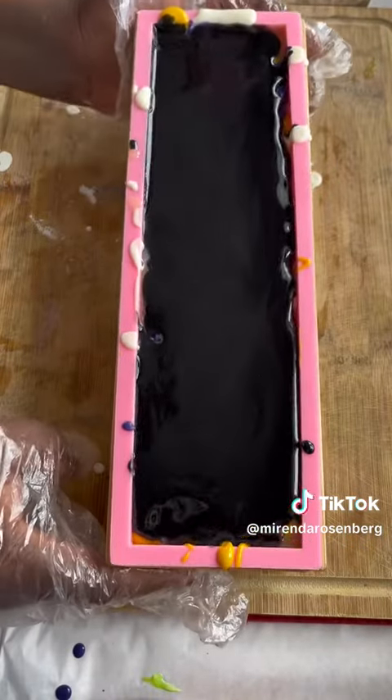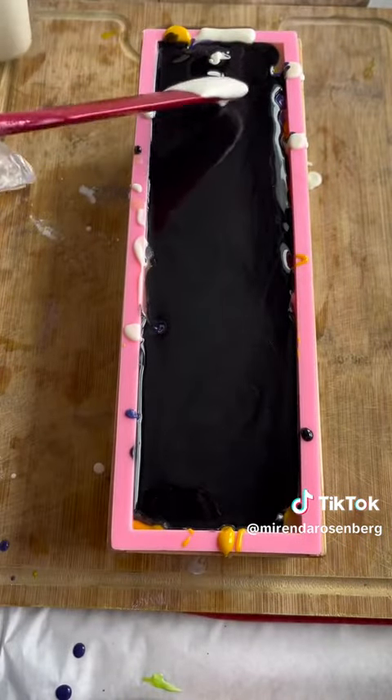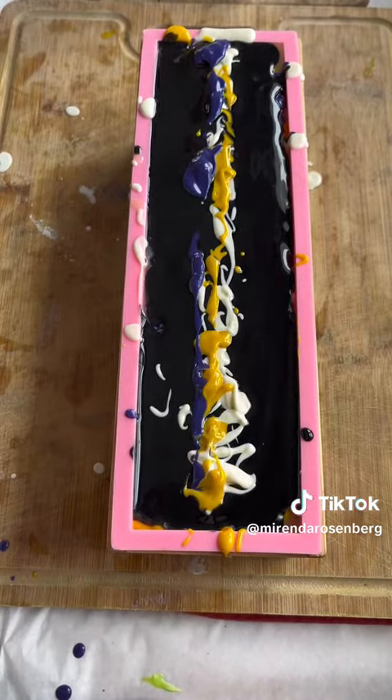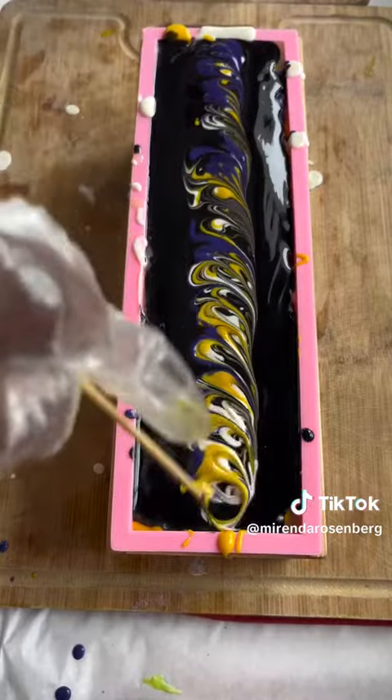Finally, I used this black mica from Hemway because I didn't want to use activated charcoal. I wanted to make a little swirl on top of the soap using the non-binary colors. And look — I did it!